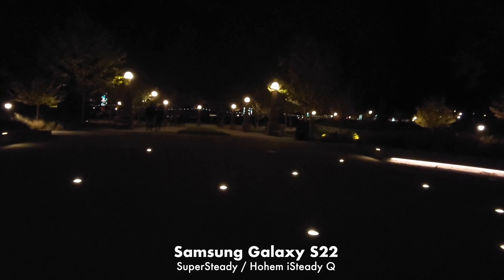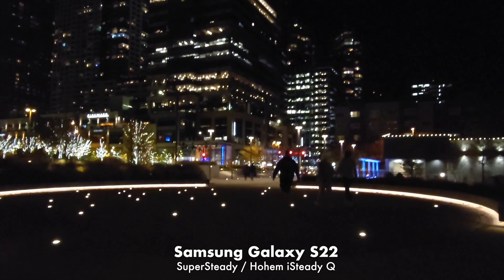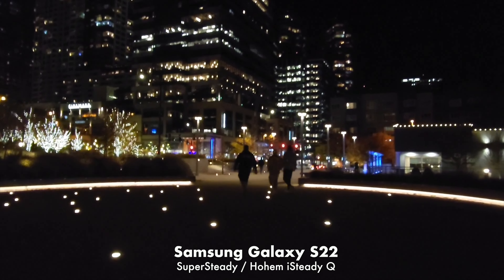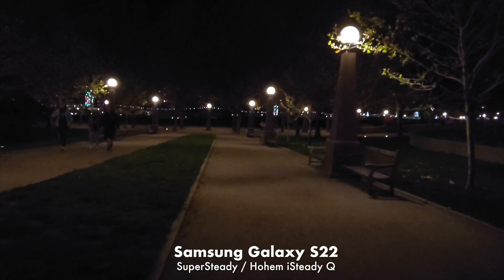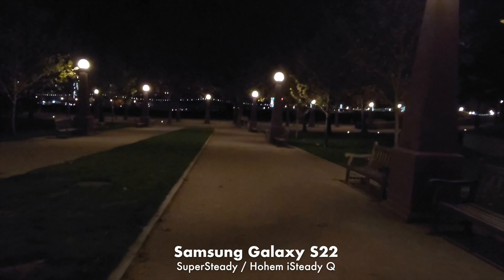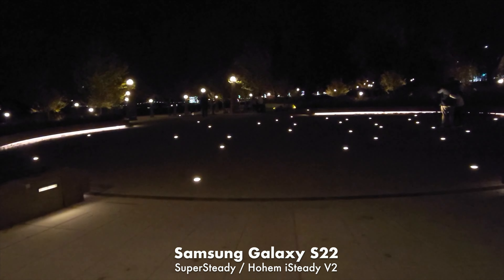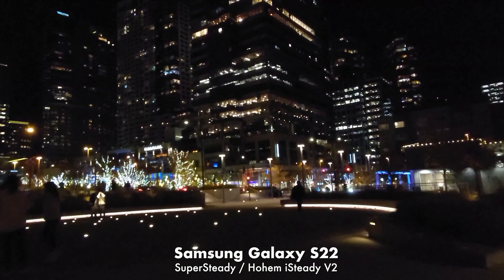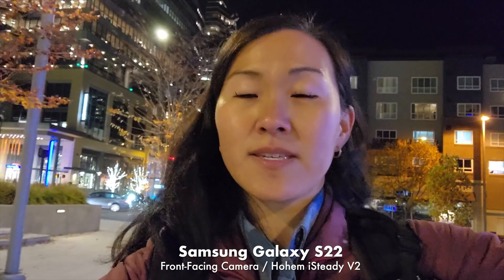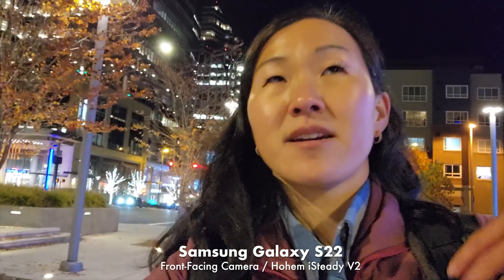Then I added the Hohem iSteady Q one-axis gimbal. While it does provide some stabilization when walking, you can still see a tipsy, boat-like effect where the image rocks back and forth — really because this small low-cost gimbal is only providing one axis of stabilization, which is optimal for really light movements like walking ultra slowly. If you plan to walk or make more vigorous movements, you really want a three-axis gimbal. And wow — that is rock-steady stabilization just by changing up the gimbal.